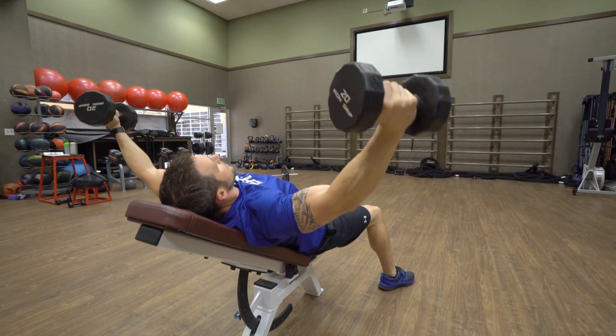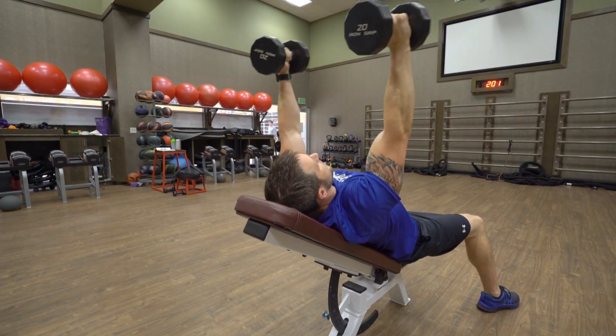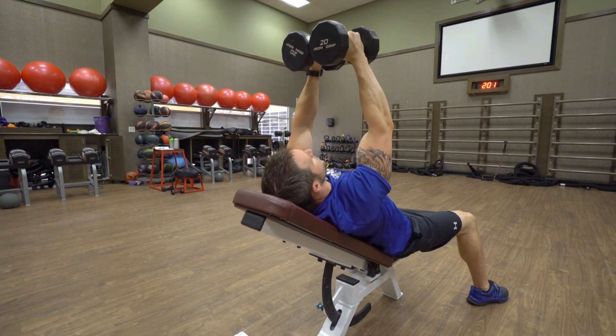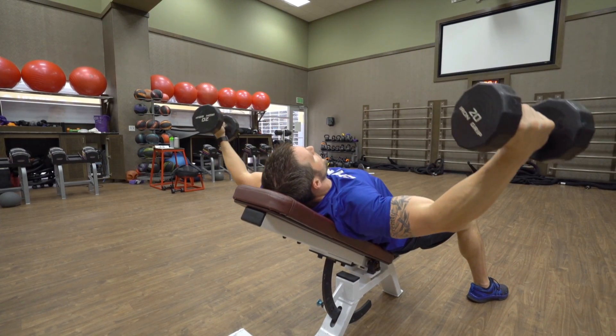Slowly open your arms, get a little bit of a stretch in your chest. Bring the dumbbells together, touch them together and try to smush them into each other. Squeeze that chest. Slowly open the arms.